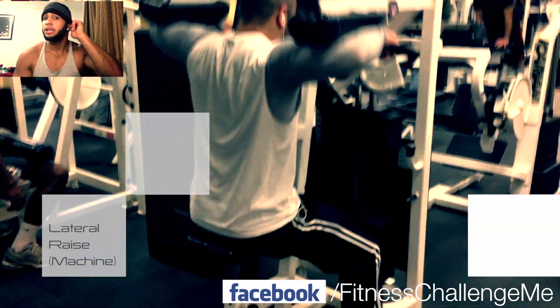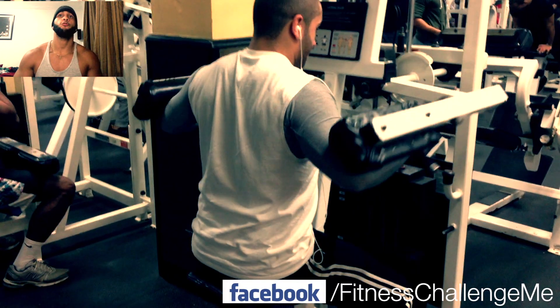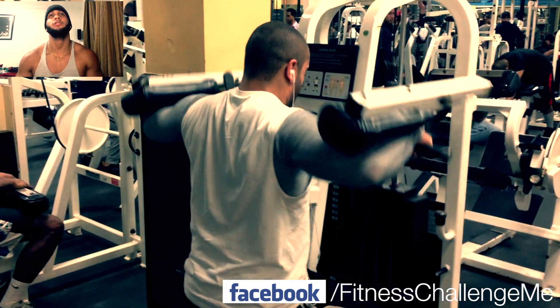For this next one, we did some lateral raises on the machine. 3 sets, 8 to 10 reps. When you come down, try to come down slowly — keep it nice and controlled.